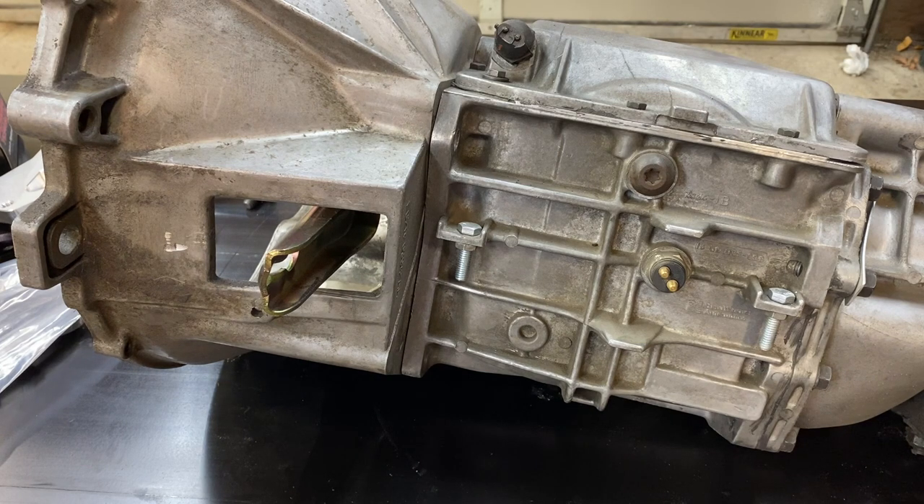They're a fantastic five-speed transmission, and as long as you're not putting down too much power, they work extremely well. The problem comes with a T5 in trying to figure out how to actuate the clutch.